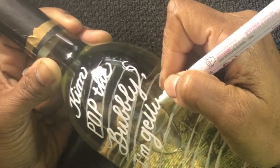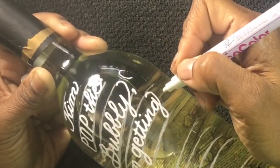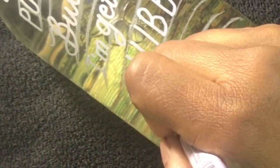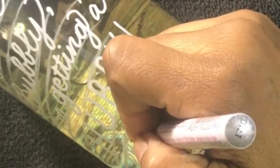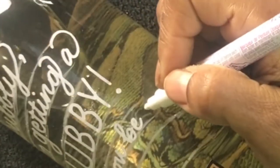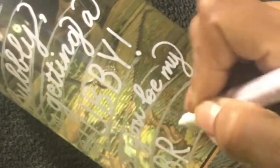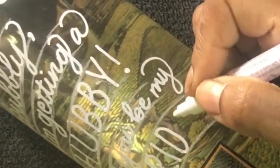You can kind of see it a little better now. As you're going, you just want to make sure that your layout is still tight and that everything fits. That's going to be your biggest challenge on a bottle like this. I thought 'hubby' should be a little bold.